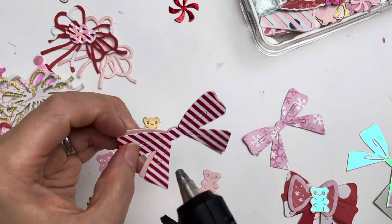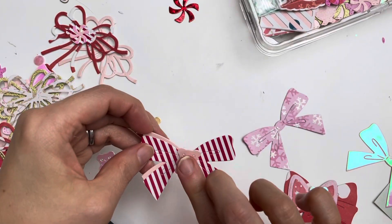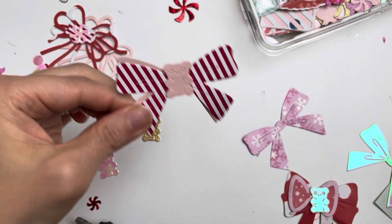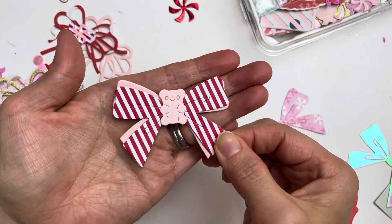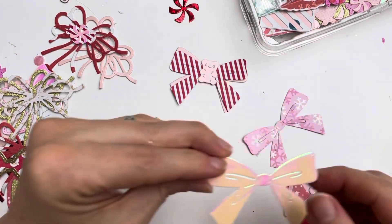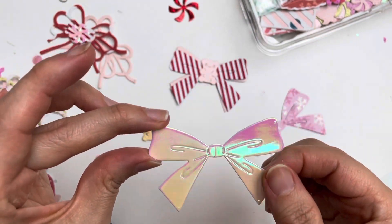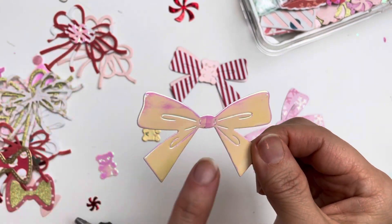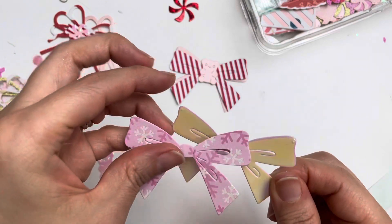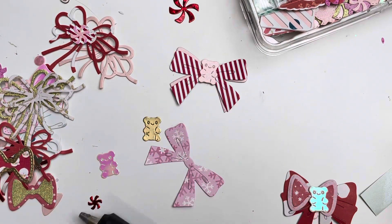You can make it more dimensional by adding foam squares if you want, but for these bows I don't want to. So I have this — so pretty! I love it. Next, I have this one here — I love the iridescent cardstock I used, it picks up all the details so nicely. I'm going to put this together with the snowflake glittered one.